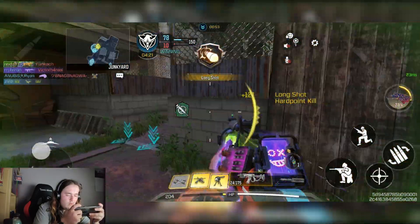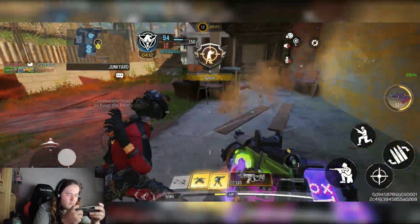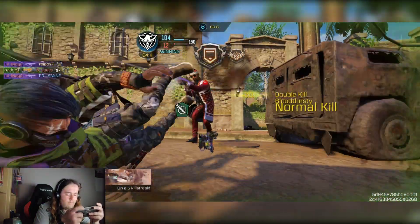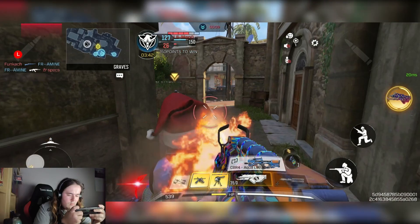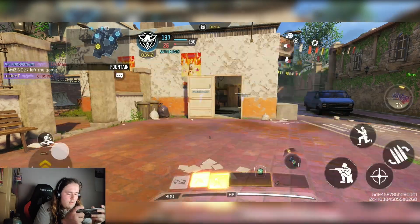Target's in sight! Stealth chain. Hardpoint lost. Hardpoint locked out. Contact! Hardpoint locked out. Target's in sight! In the process.